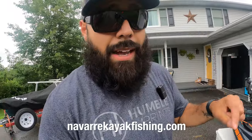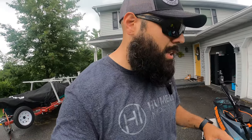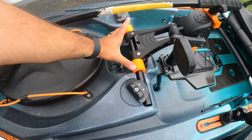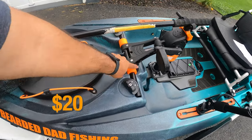Speaking of Navarre Fishing, he has a ton of awesome accessories for Old Town. I'll put a link below to his website — I don't get any money off those clicks, but he has awesome accessories for Hobies and Old Towns, all original things he came up with. In addition to that scupper mount, I also have PDL spacers, which keep my drive centered perfectly. These were $20 and I love them.